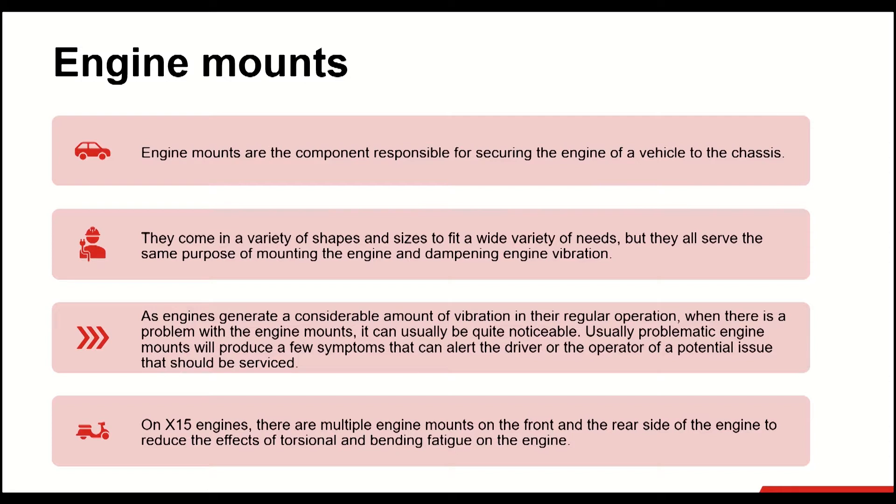What are engine mounts? Engine mounts are the component responsible for securing the engine of a vehicle or a machine to the chassis. They come in a variety of shapes and sizes to fit a wide variety of needs, but they all serve the same purpose, which is mounting the engine and dampening engine vibration. As engines generate a considerable amount of vibration in regular operation, when there is a problem with the engine mounts, it can usually be quite noticeable.